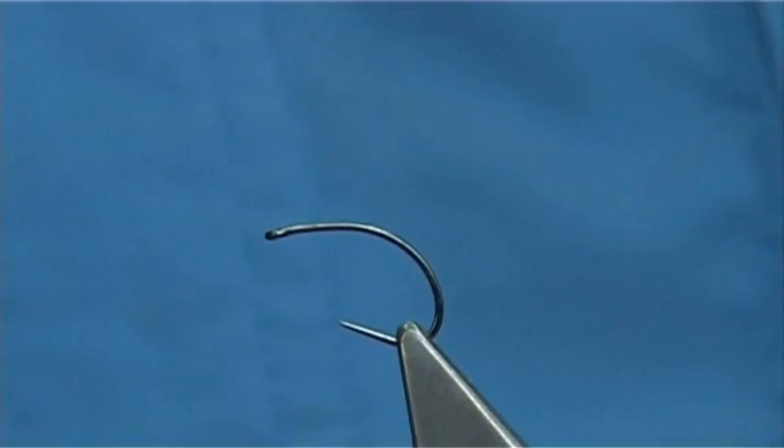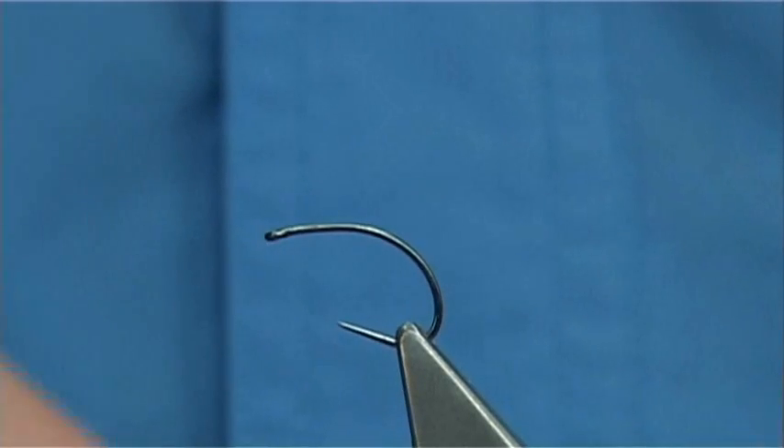This is an Emergent Caddis. The hook I am using is a Haneke size 10, Czech style barbless hook.